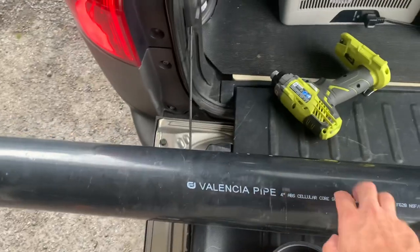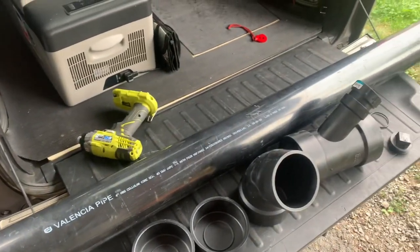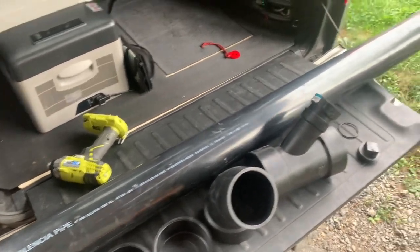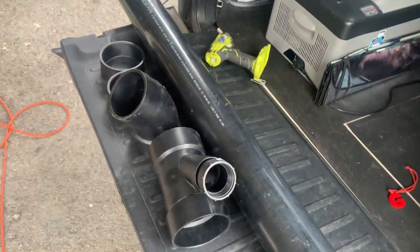I was able to salvage the ABS pipe that I used from my first solar shower. I'm using the ABS pipe because according to the research, it's safer than PVC. Still, I'm not drinking out of it and I don't recommend that you do either.